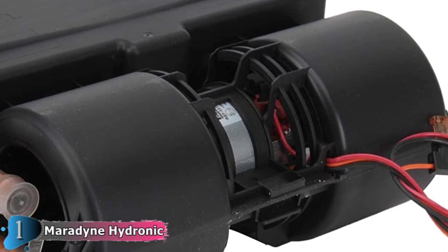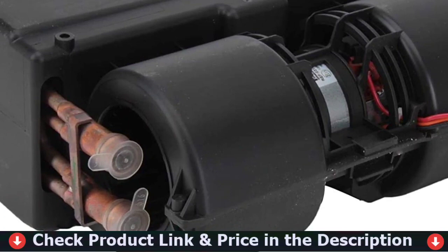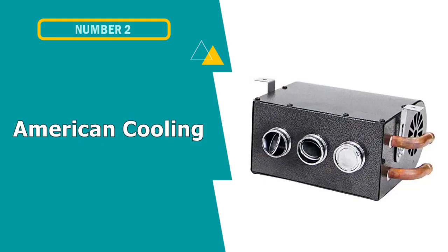It's an attractive package too, with a tidy OEM-like appearance that won't look completely out of place in your UTV like some units, and an OEM-quality fan speed dial that will blend right in with any dash. Like many, this UTV cab heater relies on engine coolant to generate its heat, so installation can be a bit involved.